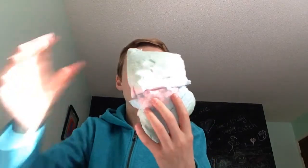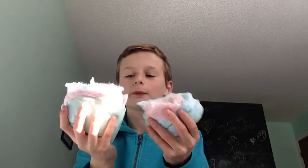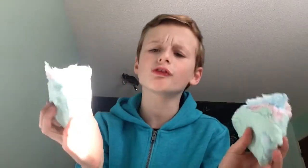Look at this. It's perfect. Yeah, look, it's like a pillow. Before we eat this, I just have to show you a quick demonstration of what you can do with Fluffy Stuff cotton candy. Good night, Mom. And that's about it.